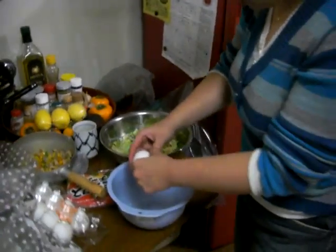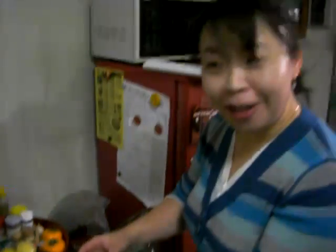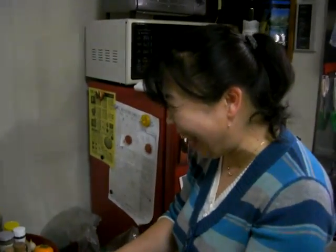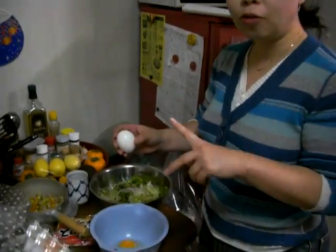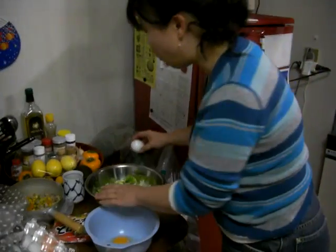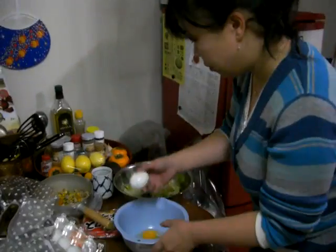And now what are we doing? I see an egg. I don't remember how to say that. You're breaking open the eggs. Maybe I need two for one. Oh, eggs! So we're finally getting close to the omelet part.